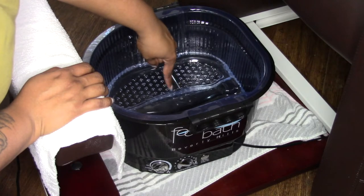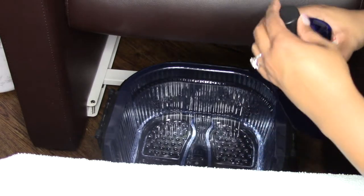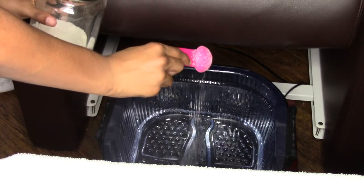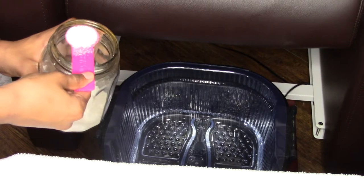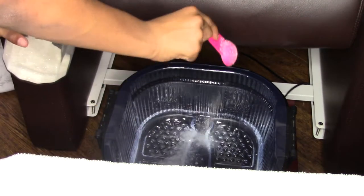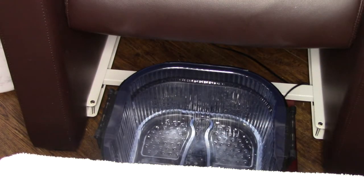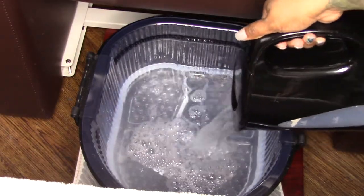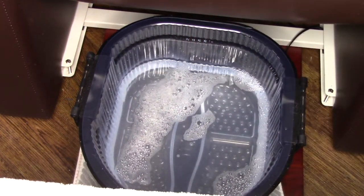I'm adding some foam bath and some epsom salt just to add a little bit of personality, then I'll go ahead and add some cuticle softener and the hot water. When adding the hot water, you want to make sure it's not boiling — you want a comfortable temperature so you don't burn the client. This little water warmer is very cheap; I think I got it for less than $15 at Target.